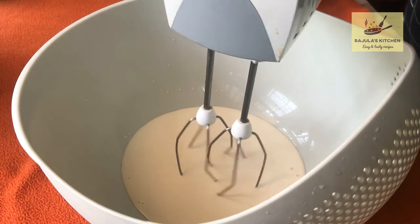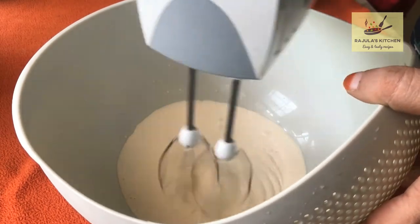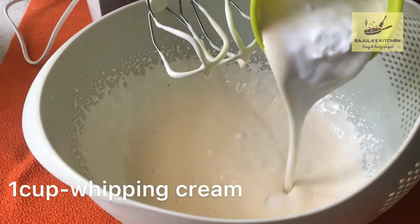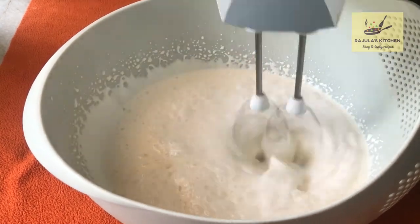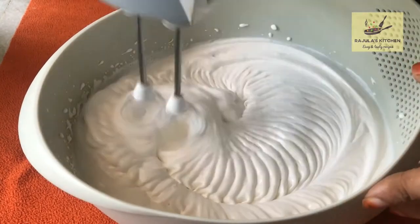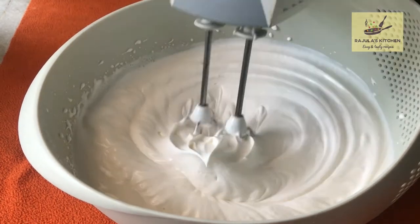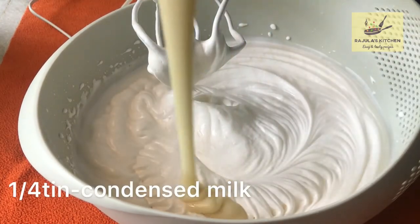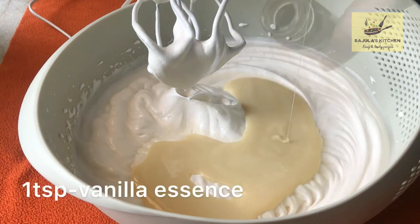We will make a whipping cream. I am going to add condensed milk here — it is about 250 ml.